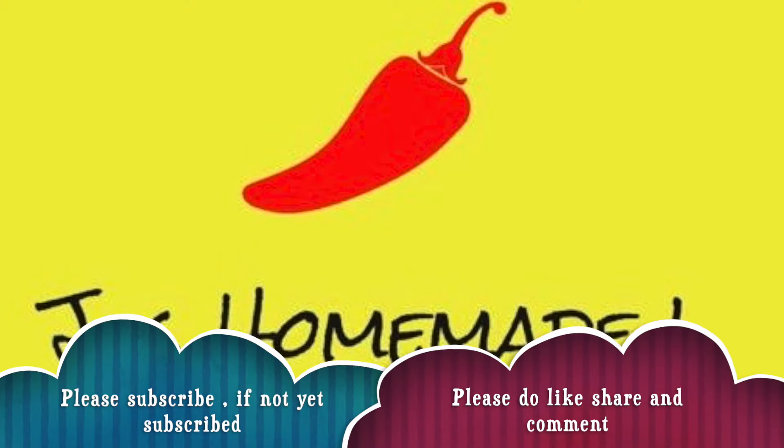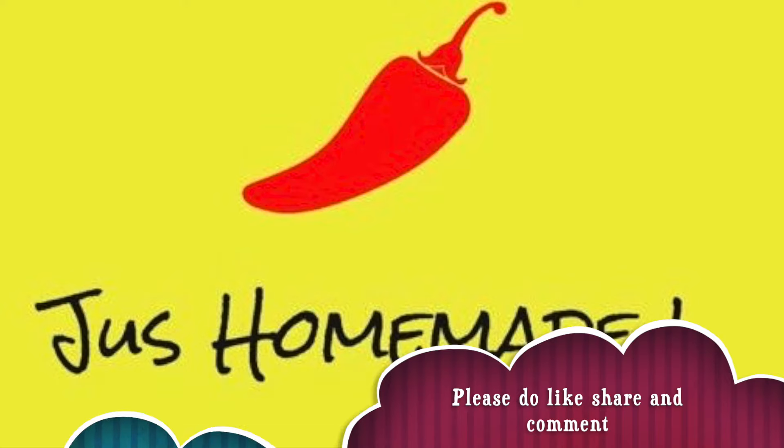If you haven't subscribed to my channel, please do subscribe. And if you like this video, please like, share and comment.